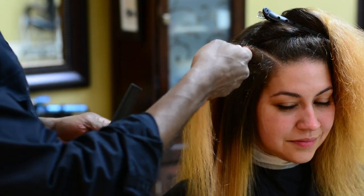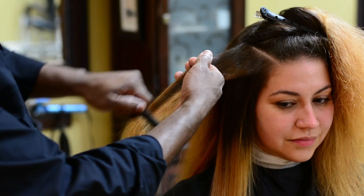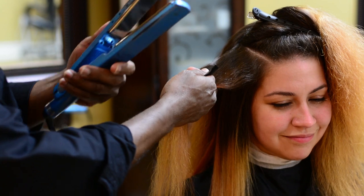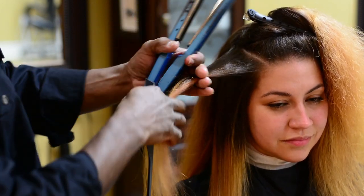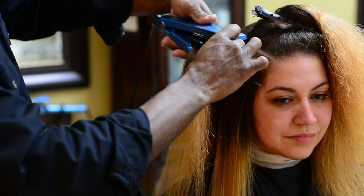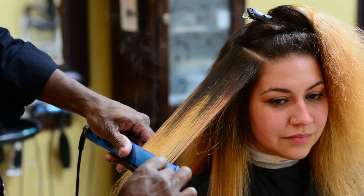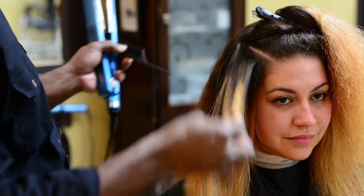I've got a section of Amy's hair right here, and I'm combing through it. I have a flat iron with titanium plates — you can use titanium or porcelain depending on your hair type. I grab the hair with the flat iron and follow it with a comb; the comb holds the hair up as I slide the flat iron right on down.